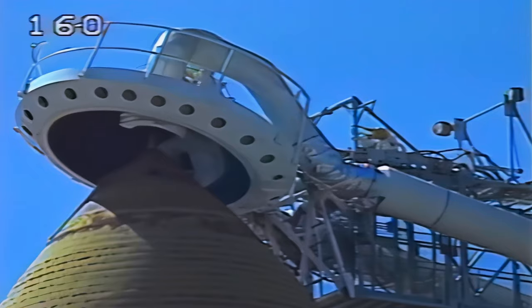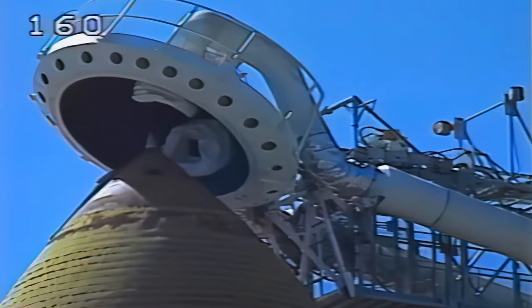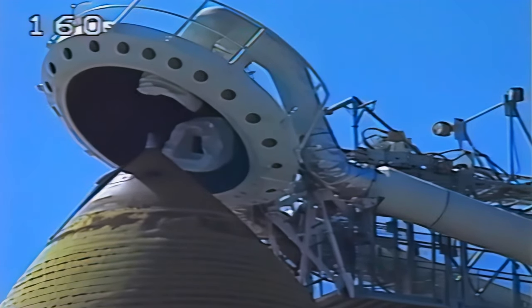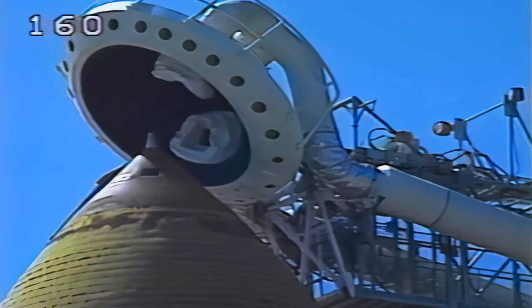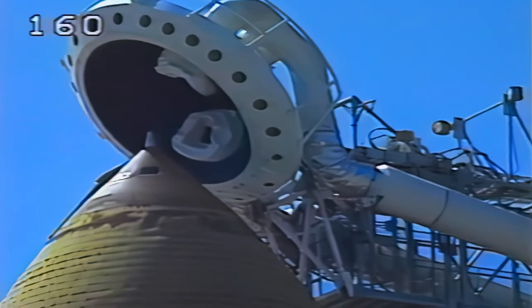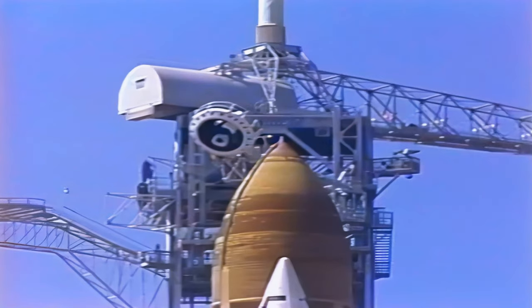At the two minute point, the flight crew will get instructions to close and lock their visors for flight. Columbia OTC, close and lock your visors, initiate O2 flow — and our thoughts ride with you today.